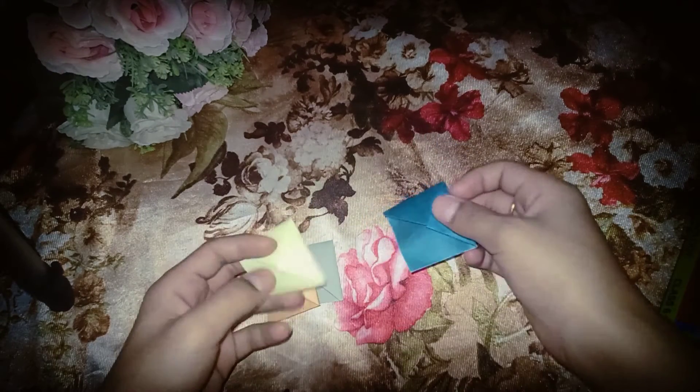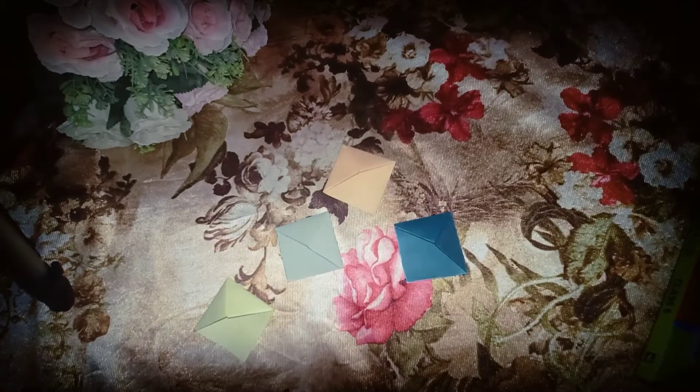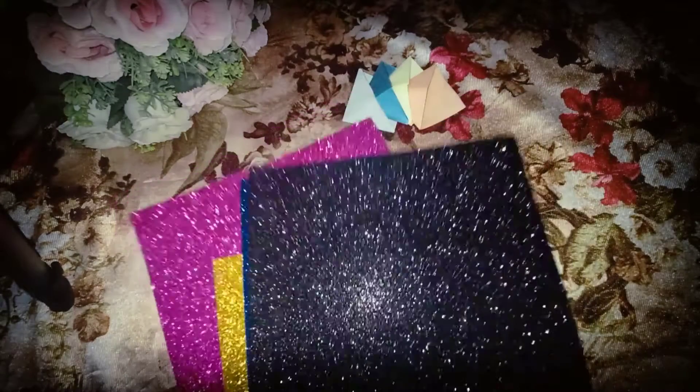So I will make different colors. I have made blue, yellow, orange. After that bookmark, we will make our second bookmark. So take glitter feet.